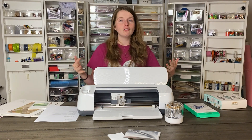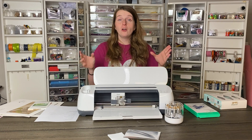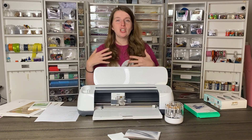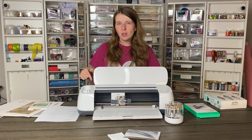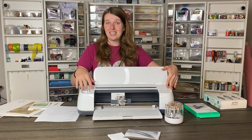So now I'm going to show you how to use the foil transfer system with Cricut. First, we're going to go over to Design Space and I'll show you how to design your project and send it to the machine. Then we'll come back and I'll show you exactly what it does in the machine.